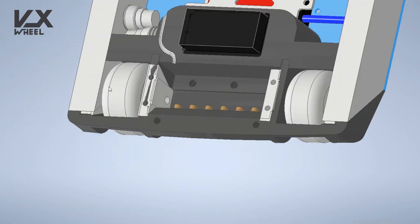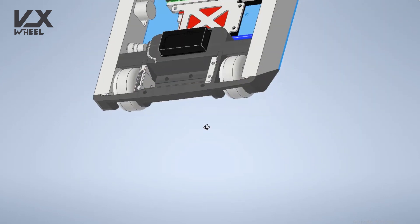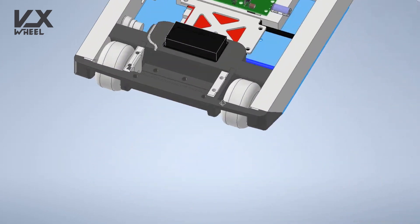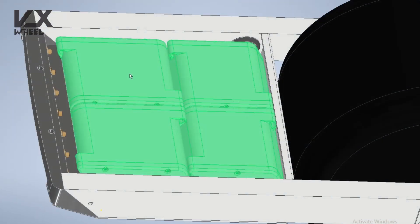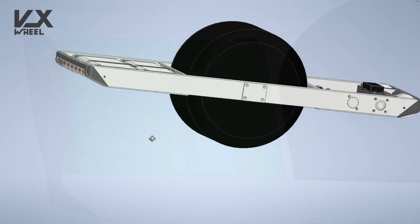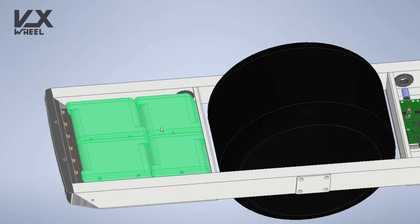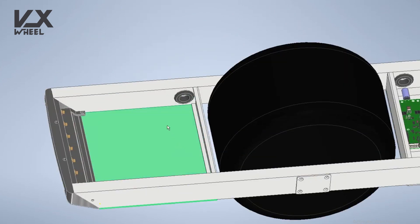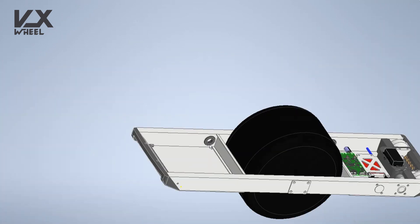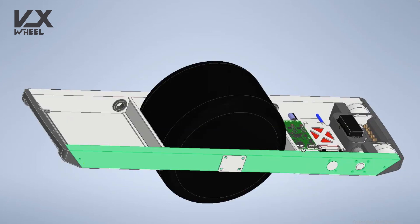The front bumper is designed to hold two skateboard wheels to avoid nosedives. The battery is designed to be 12S with three cells in parallel, divided into four boxes. I'm gonna explain why in the video about the battery assembly. This is the battery compartment — you have cable glands to pass the cables through in the front end.